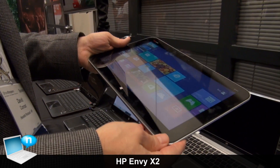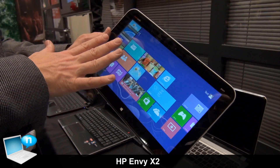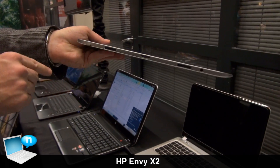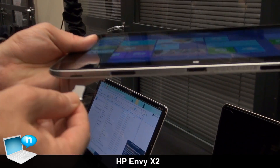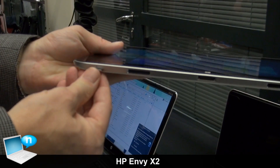It has great battery life. It even has expandability — we ship it standard with 64 gigabytes of storage. But we even have a little micro SD card slot down here in the base so that you can expand the storage if you want as well with a micro SD card.